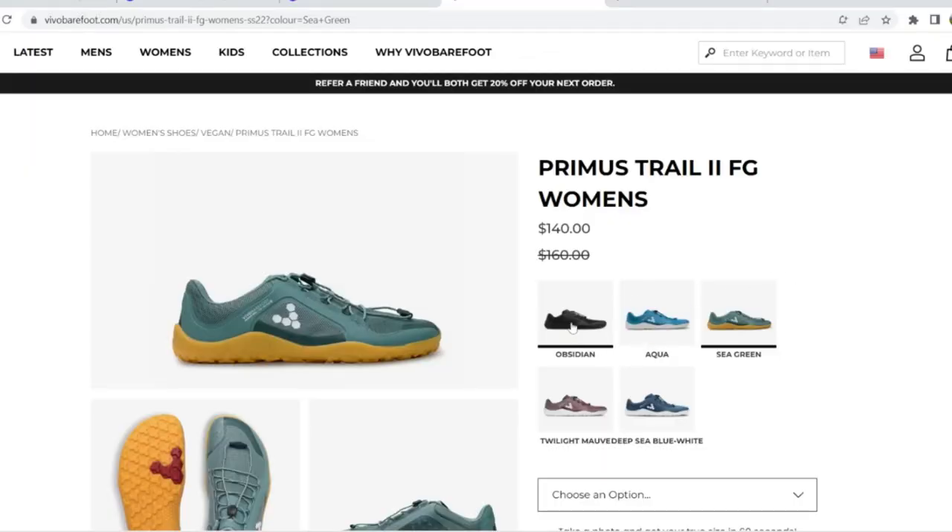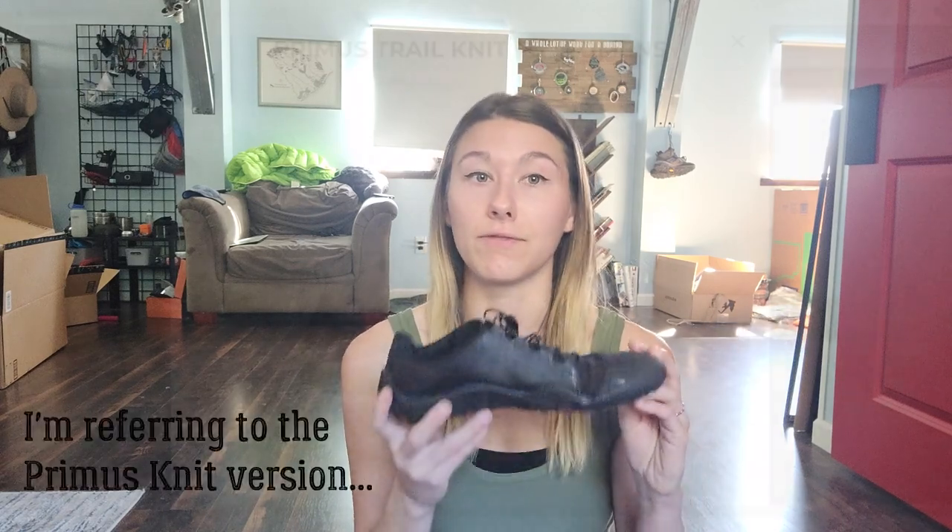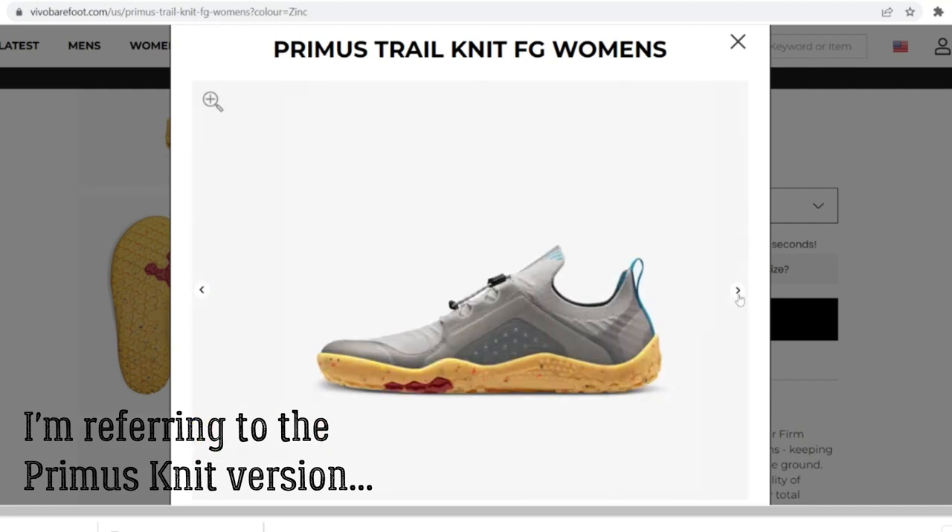These are the Vivo Barefoot Primus Trail FG2 women's shoes. I want to note that these are the ones that have a tongue and more cushion around the ankle and heel. They have a very similar-looking pair that is more of a slip-on without nearly as much cushion — I tried those and ended up with horrible blisters just walking up and down the stairs. They fit like cardboard — very stiff, sharp, and uncomfortable. But these ones are not like that at all; they have a tongue and light cushioning around the heel and ankle, very similar to a basic tennis shoe.